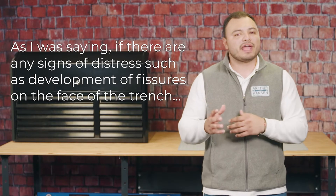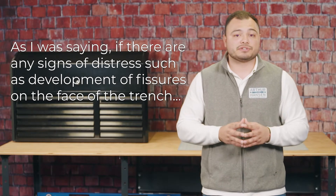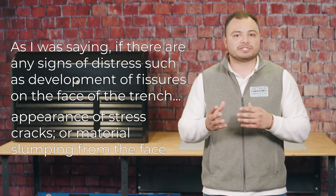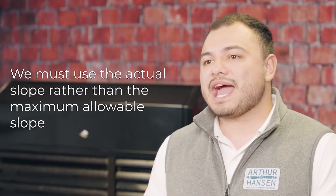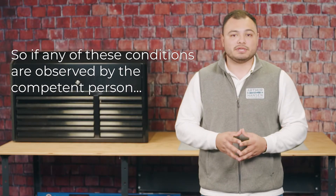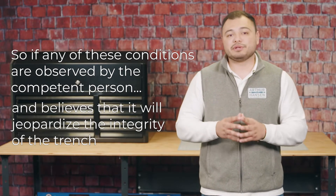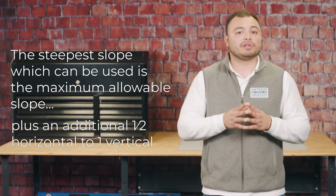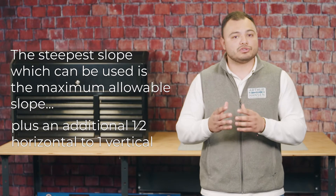If there are any signs of distress such as development of fissures on the face of the trench, appearances of stress cracks, or material slumping from the face, we must use the actual slope rather than the maximum allowable slope. So if any of these conditions are observed and the competent person believes it will jeopardize the integrity of the trench, the steepest slope which can be used is the maximum allowable slope plus an additional half horizontal to one vertical.